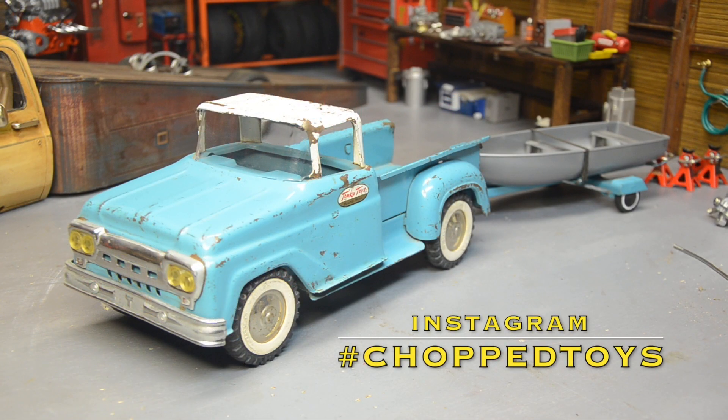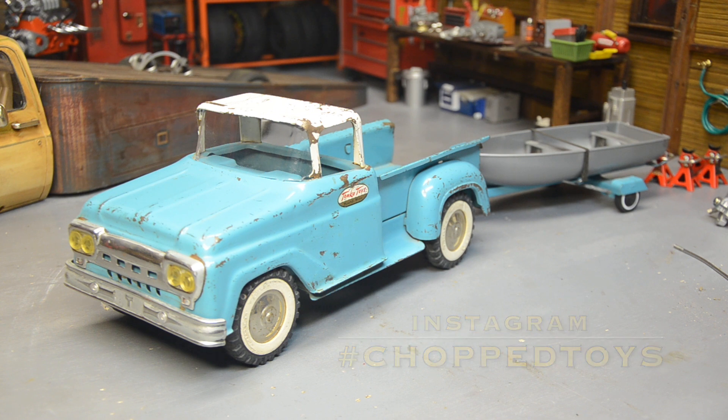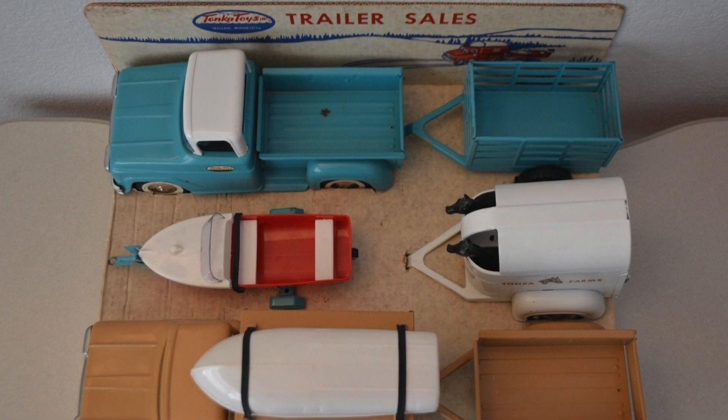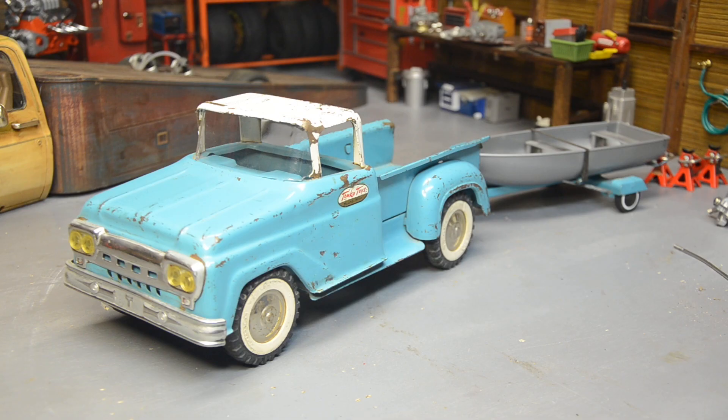Welcome back to Chopped Toys. This is another one of my nice original patina trucks. I found this on a wholesale website a long time ago — kind of a junk site, but they had a handful of vintage Tonka trucks and I bought up everything they had. I believe this one was a '61 and part of the trailer sales set.